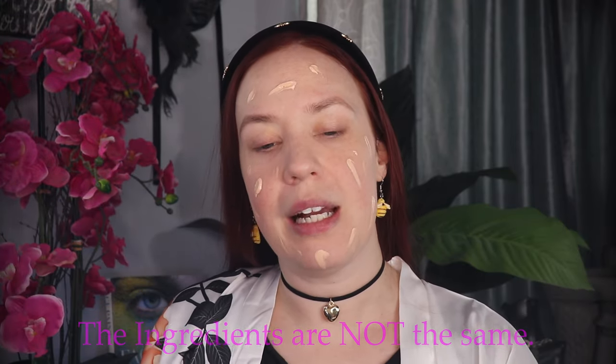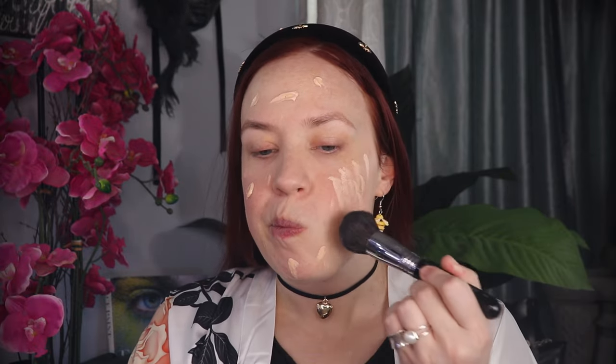I definitely want to say there is a difference. This is my Sigma F85 Airbrush Kabuki — I love this brush. I'm going to use a brush first and then see how it looks afterwards. I prepped my face with a little moisturization, but I didn't use my Danessa Myricks Balm today. I'm only wearing a light moisturizer, no primer.